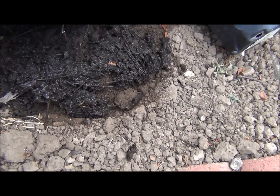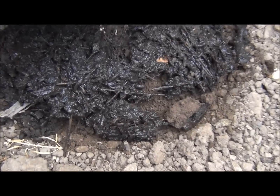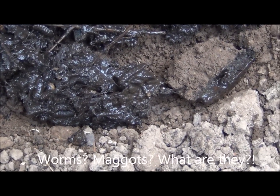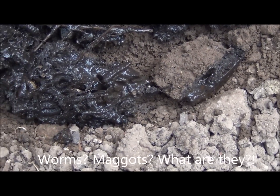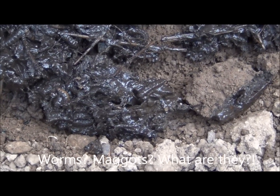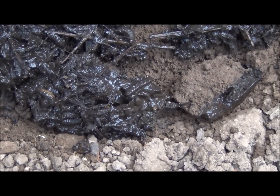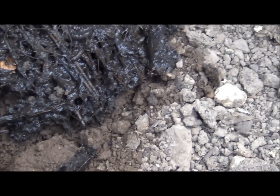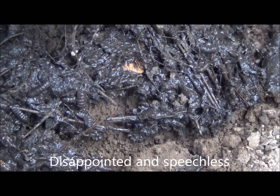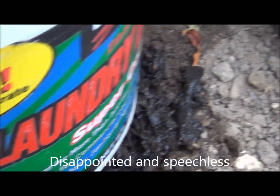Lots of worms and bugs. Some kind of worms or maggots that have been eating.